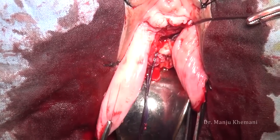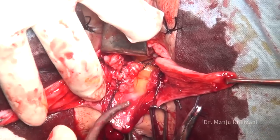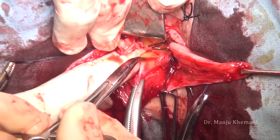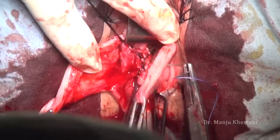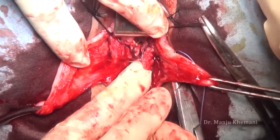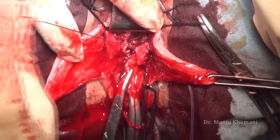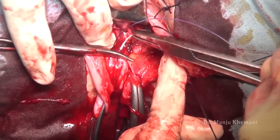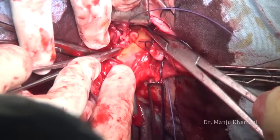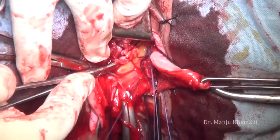Once you have removed the uterus, empty the bladder, because by this time the bladder will have filled up again — and if the bladder fills up, the peritoneum is pulled up. To prevent recurrence, always pay attention to enterocele repair. I am doing an external culdoplasty so my suture goes through the vagina, uterosacral, and cardinal ligament. The gap between the cardinal/uterosacral ligament and the peritoneum — one bite should always be taken here to prevent later bleeding. The culdoplasty suture will prevent recurrence of the enterocele.